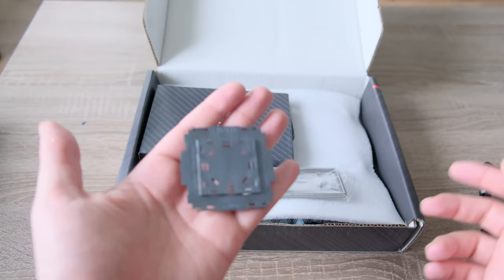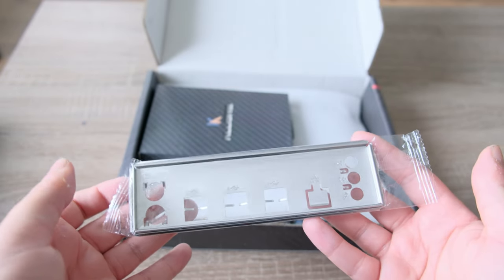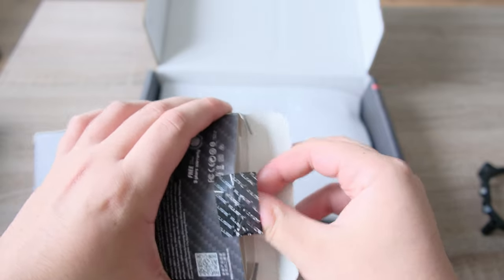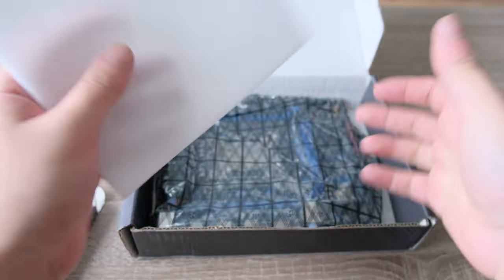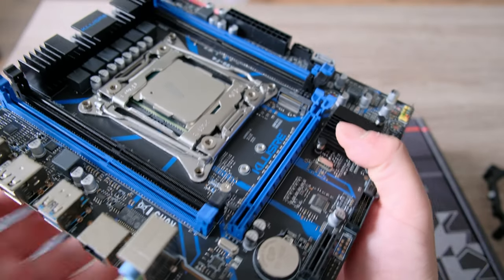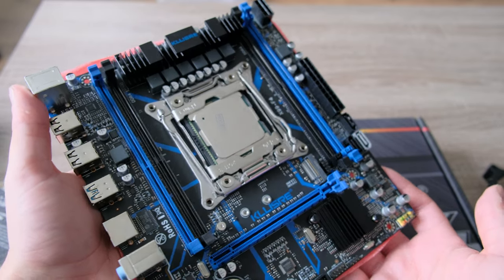Last but not least we have the MC Elite case and it cost me 50 euros. In the motherboard box we find a CPU cover for the socket and an IO shield. There's also another package with 16 gigabytes of DDR4 ECC RAM inside. Underneath the foam we find the motherboard itself in an anti-static bag, and it comes with the CPU pre-installed already.